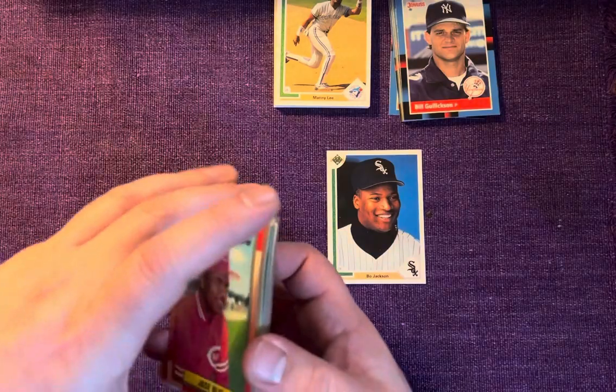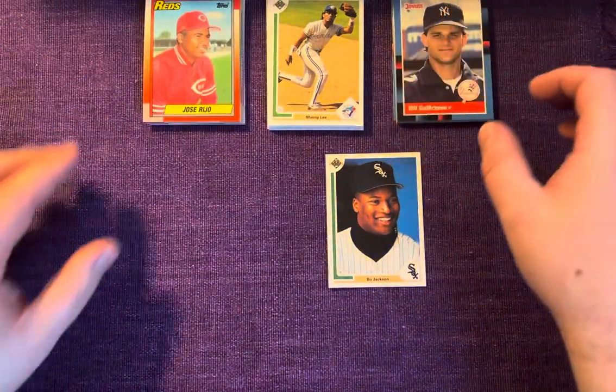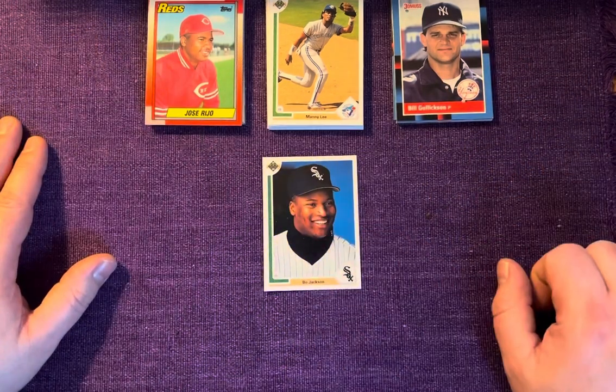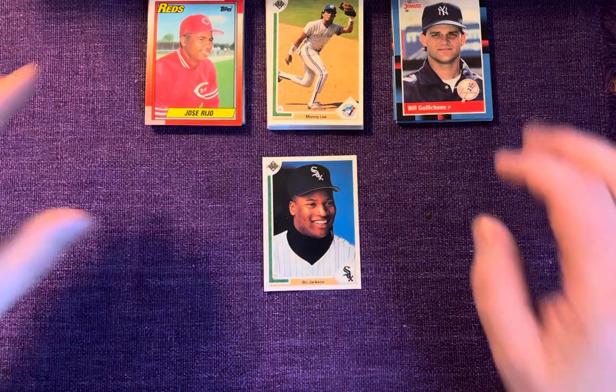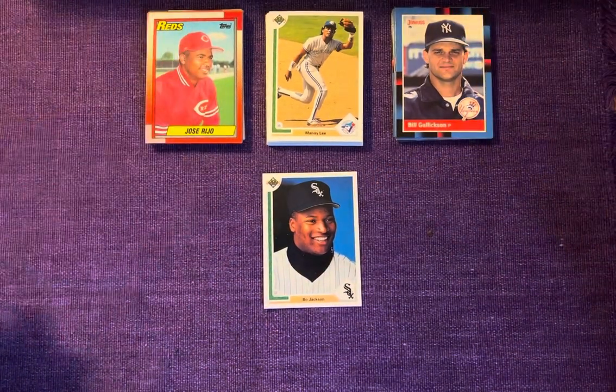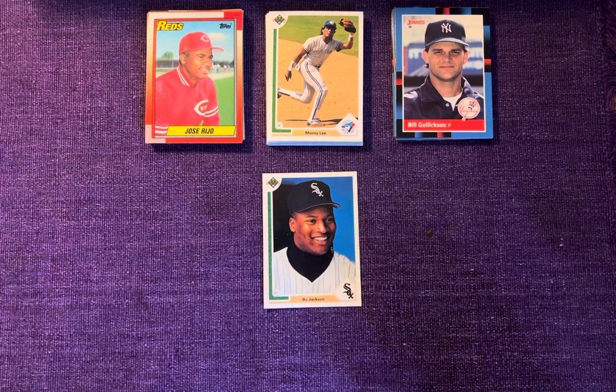Nothing super exciting in those packs, but it's always fun to rip them open — you get a little nostalgia happening. We got the Bo Jackson 91 which is pretty cool. If you like the content, definitely drop a like, drop a comment, and go ahead and subscribe — it is free after all. Until next time, we'll see ya.